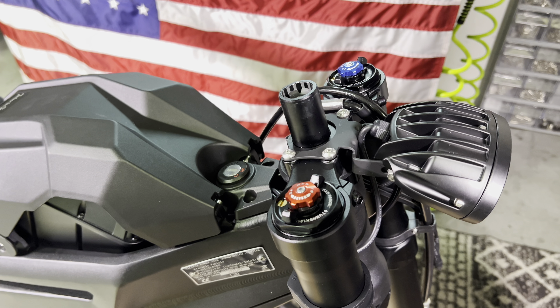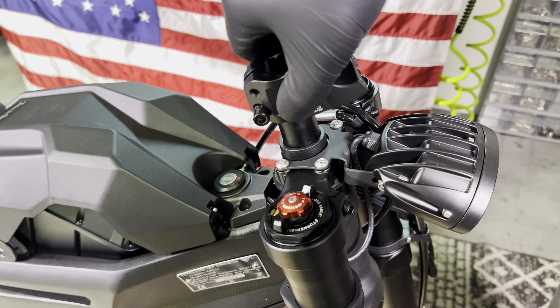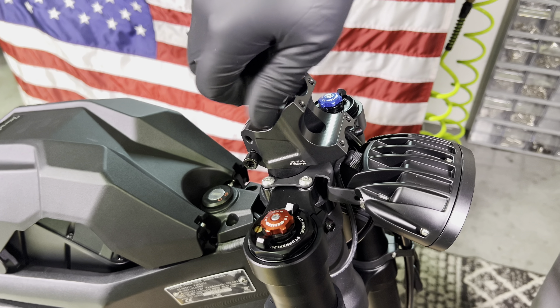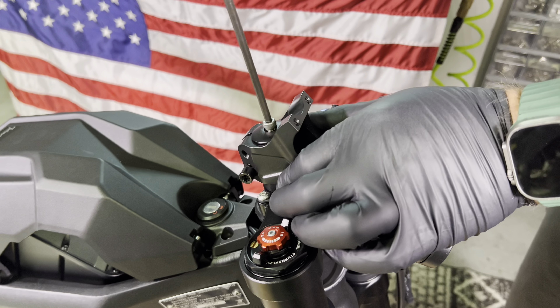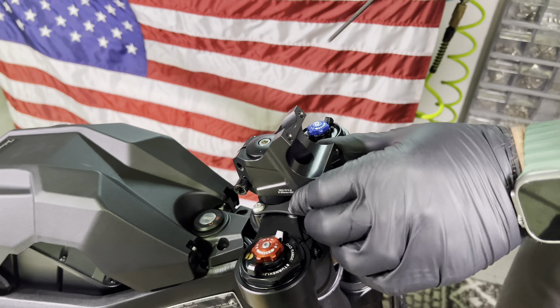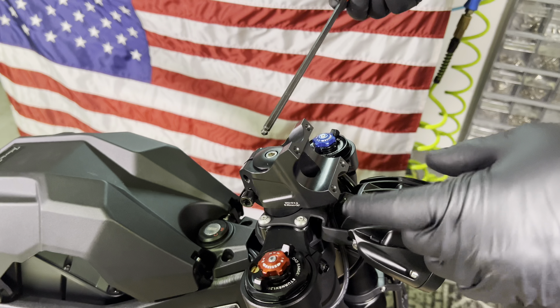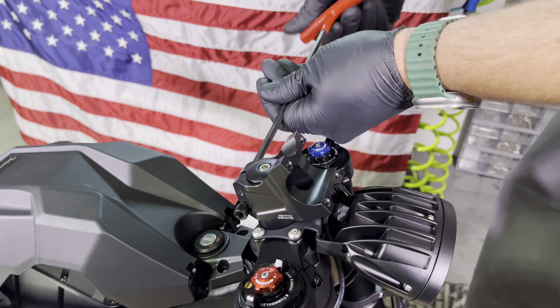The first thing you want to locate is the headset spacer. Go ahead and drop that on your steer tube. Put your stem in place and snug down this top cap. This top cap doesn't need to be crazy tight, just get it nice and snug. We will do a final tightening on the stem once we're done, but we can go ahead and sort of snug these bolts down.